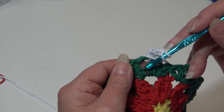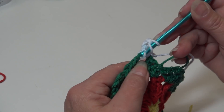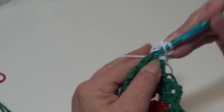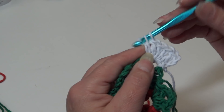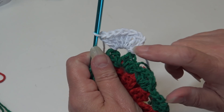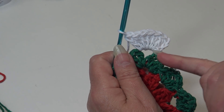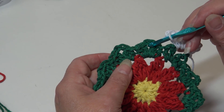Now we're going to work six double crochet into that same chain two space. Yarn over, insert into the chain two space, and work six double crochet. When you look at your work, you'll have a total of seven double crochet — the beginning chain three counts as one, plus six more — into that same chain two space. To finish the round, we're going to work seven double crochet in each chain two space around.